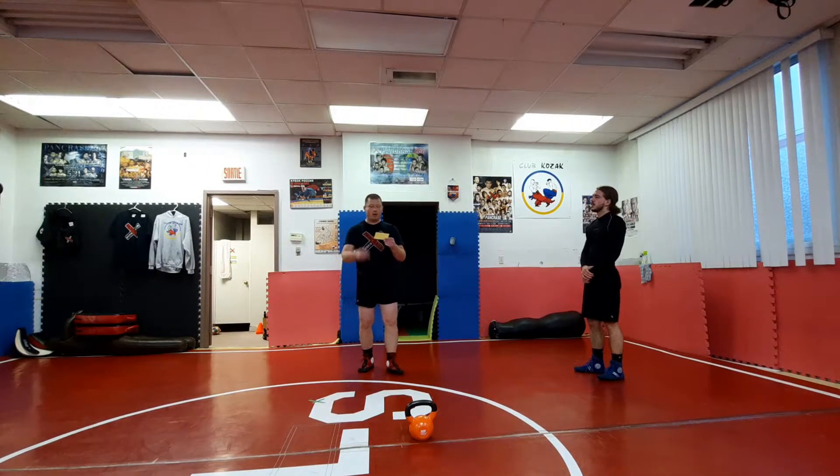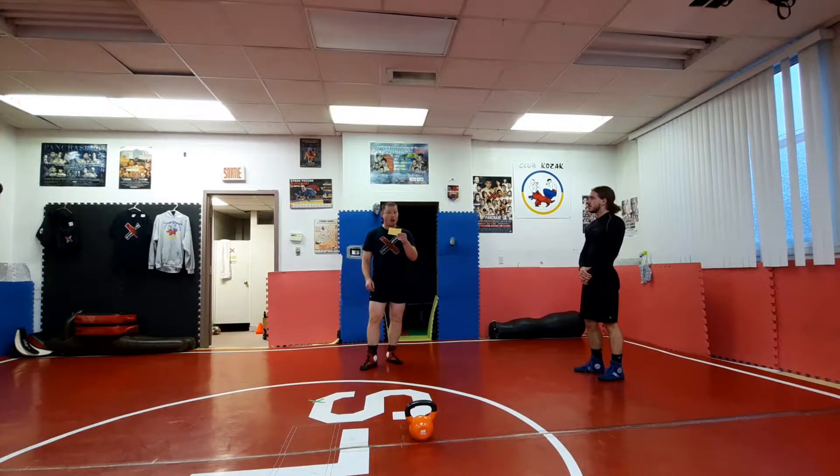Hey, we're here with Ask Coach. It's been a while. Got a nice question from Laura S.: how does one do a proper Turkish getup?